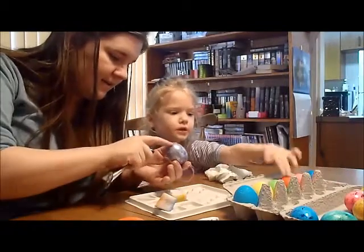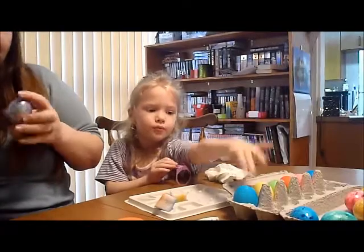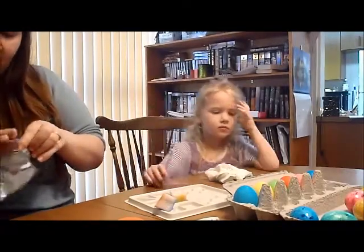My favorite color is blue, pink. Red, green, yellow, blue. You have a lot of favorite colors.